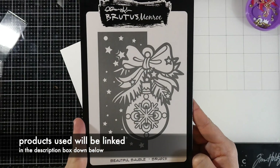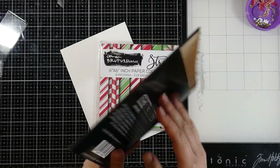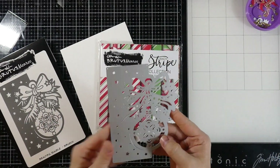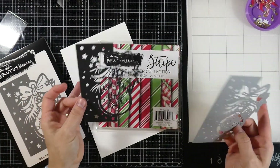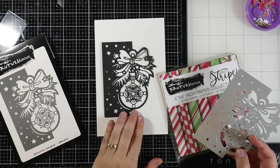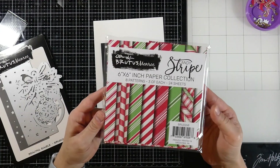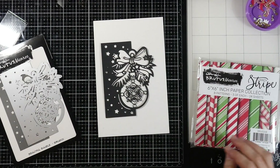Hey everyone, welcome back for another Brutus Monroe video. Today we're going to be using the brand new die of the month called Beautiful Bobble, and it is exactly that — a gorgeous die. I went ahead and cut it out of some raven cardstock so you could see what it looks like all cut out. We're also going to be using this candy stripe paper — it's a six by six paper and it's beautiful.